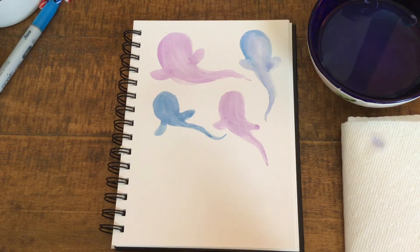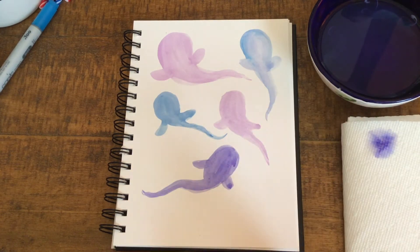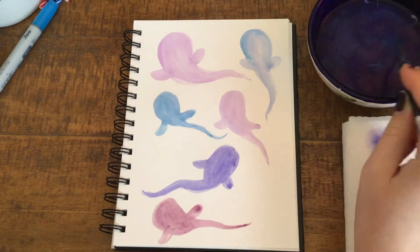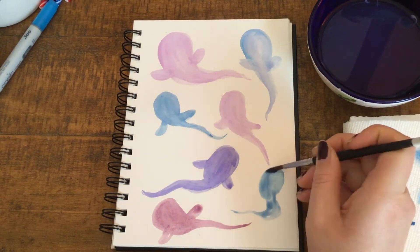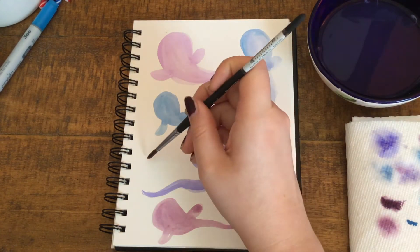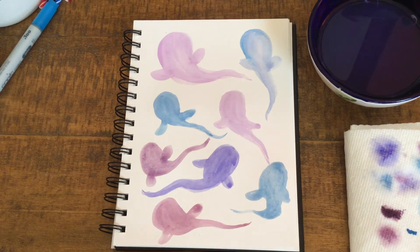Now let's go ahead and fill out our page together, and then we'll wait for the paint to dry before we draw little faces on them. So let's just wait for our paint to dry — I will skip to the point where mine is ready to be drawn on top.